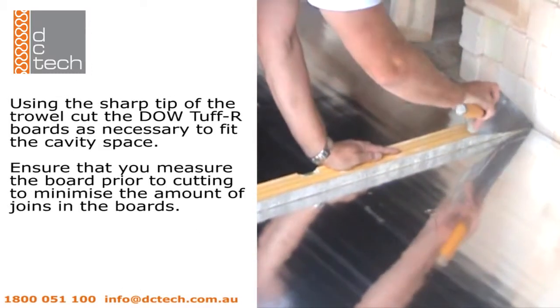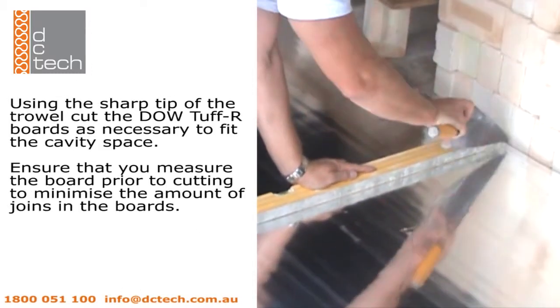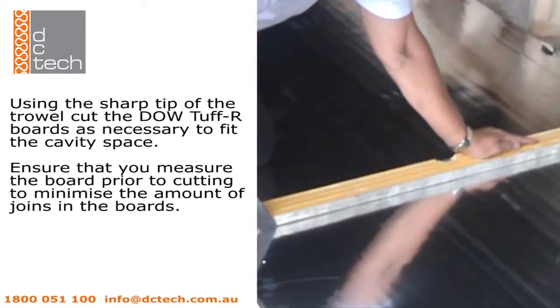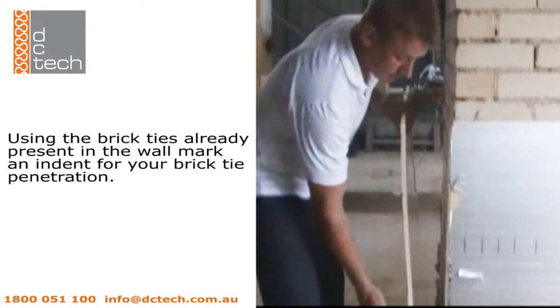Using the sharp tip of the trowel, cut the Dowel Tuff R boards as necessary to fit the cavity space. Ensure that you measure the board prior to cutting it in order to minimize the amount of joins needed.